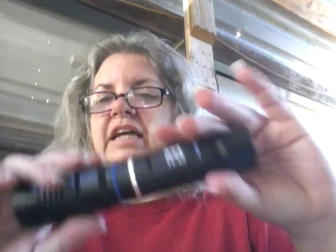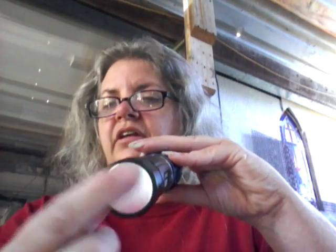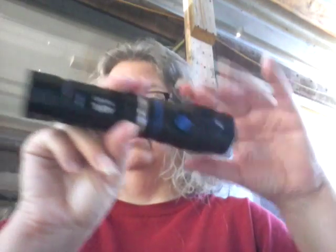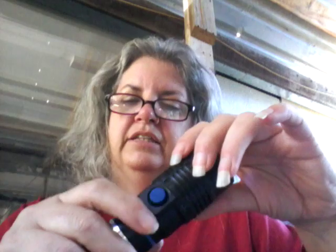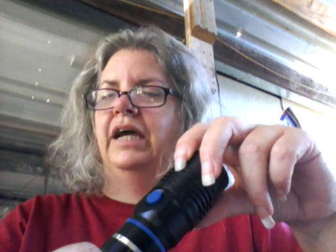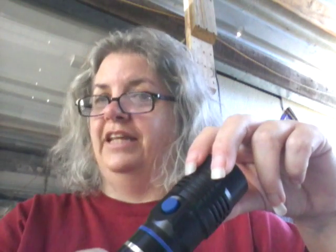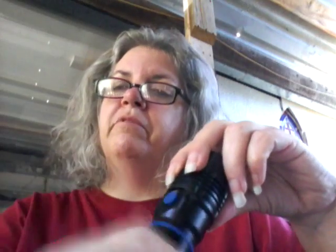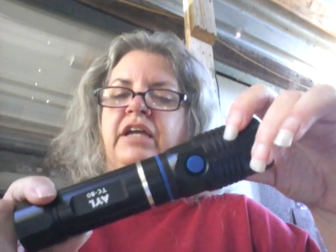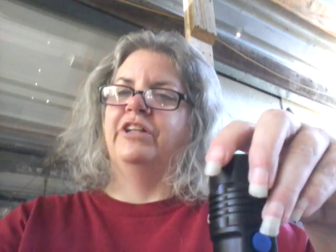This is a good flashlight — it's nice and heavy, but not too heavy. It does have the magnet on the back so you can use it to pick things up or stick it on something for hands-free use, and the switch works very well. They say it is water resistant or waterproof, though I have not tested that. Thank you for watching — give me a thumbs up if you like this review, and I'll put a link below to the flashlight on Amazon so you can check it out.